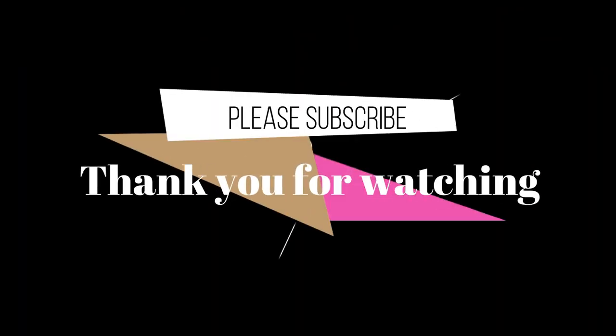That's it for today's summer skin routine! I hope you guys really enjoyed this video. Don't forget to like, share, comment, and subscribe. Tell me in the comments what you guys are using and share your tricks and skin remedies with us. I'll see you guys in my next video, bye!